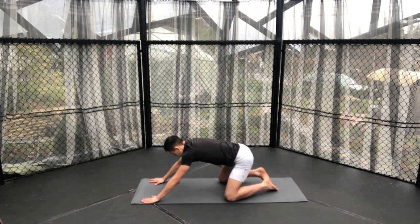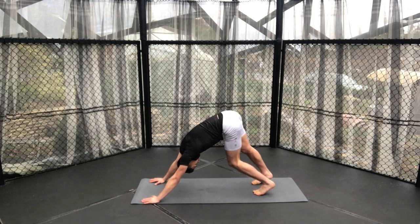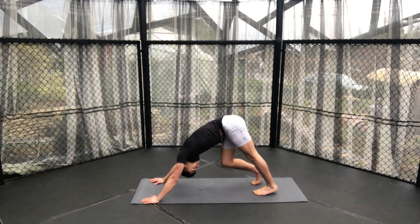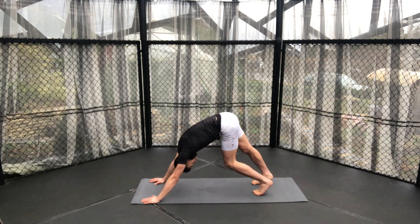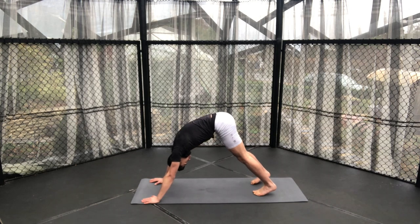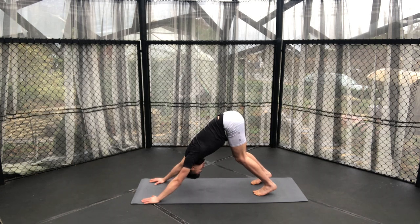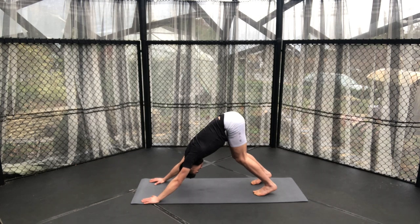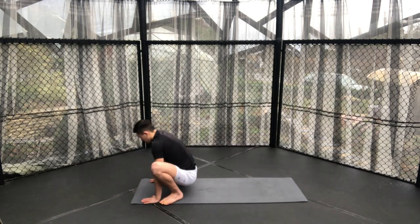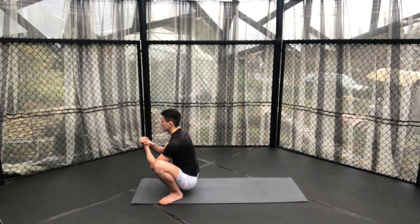Slowly coming back into a downward dog position. Walk your ankles out — just pedaling out your feet, maybe bending one knee and then the other. I know my calves get really tight during mixed martial arts sessions, so it's a great way of releasing out any excessive tension that's still remaining near the end of our class. Walk, step, or jump to the front of the mat into our yoga squat once again, rolling our wrists out as we did at the start of our session.